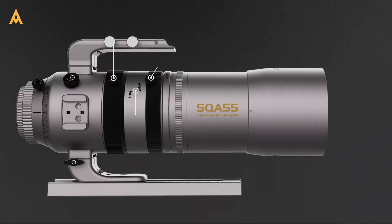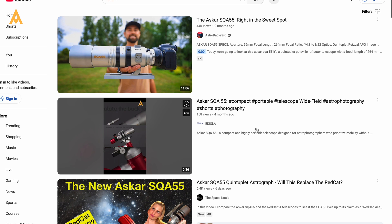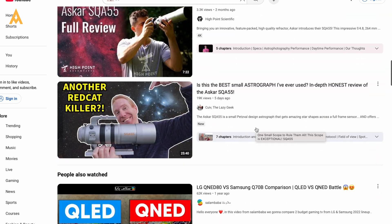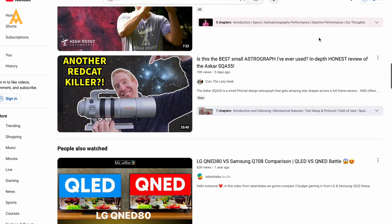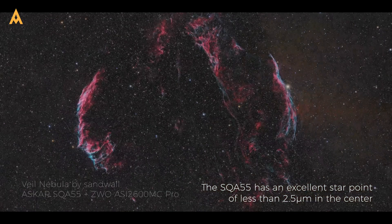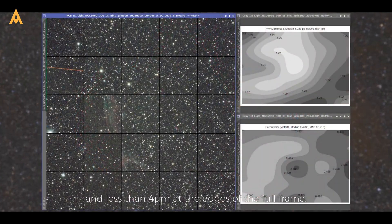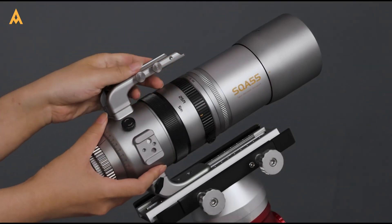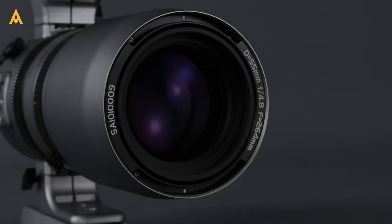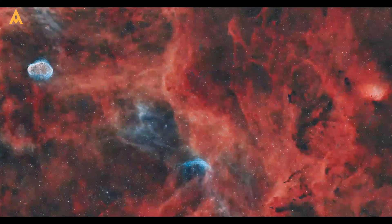The Asker SQA 55 hasn't just impressed individual photographers — it has received overwhelming support from the astrophotography community. Across forums, reviews, and social platforms, users have rallied behind its performance, often dubbing it the Red Cat Killer. Many experts have highlighted its superior edge-to-edge sharpness, hybrid functionality, and ease of use as clear advantages over the Red Cat 51. This level of endorsement from seasoned astrophotographers solidifies its place as a new benchmark for wide-field imaging.